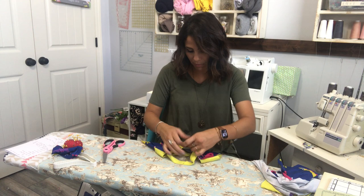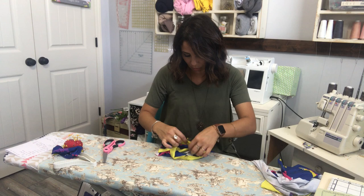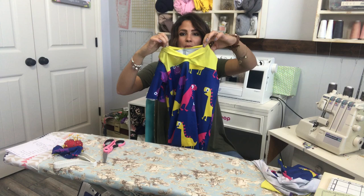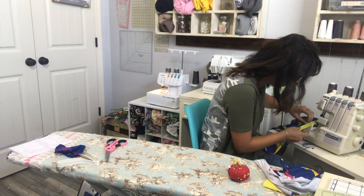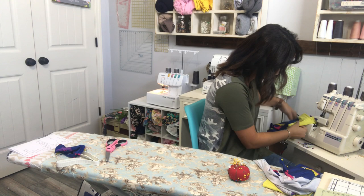Now I'm matching up the quarters of my band with the quarters on my neckline, putting the band right sides together on the right side of the fabric. Every time I sew neck bands I face my neck band up so I can see how much I'm eating into it. I start just a little bit, then grab each quarter point and pull the band just a tiny bit to match up with the neckline. I take this part slowly.